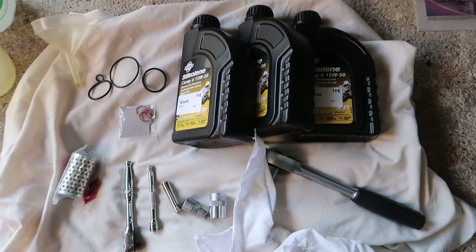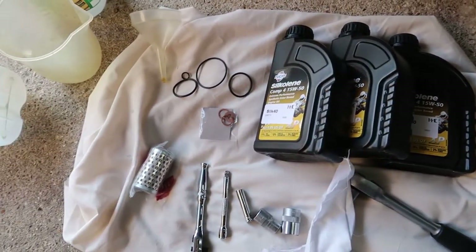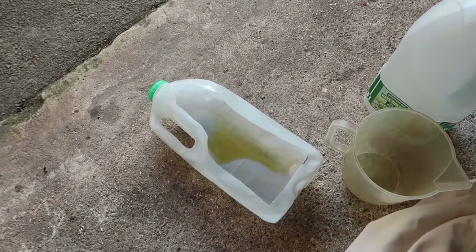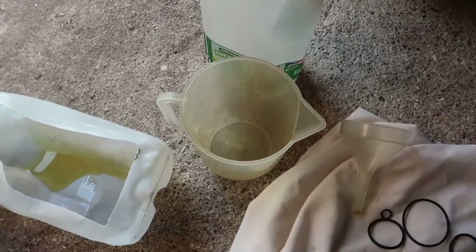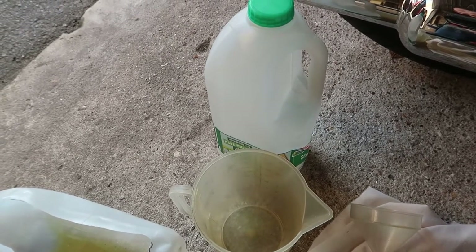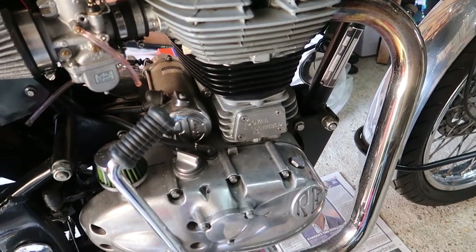Hello, I'm just about to do an oil change on my 2015 Bullitt B5 and I've got all the necessary bits and pieces together: my oil, oil filter, O-rings, copper washers, the tools to do the job, an old milk carton split to put old oil in, a refill container to measure it, and a measuring jug. I've pre-warmed the engine, started it up and run it for about 10 minutes to get it nice and hot, and I'm now going to start to drain the oil.